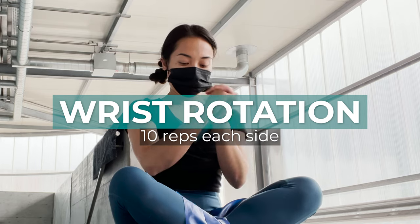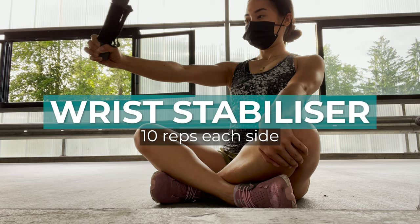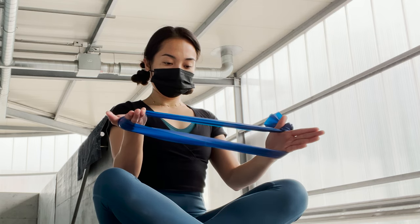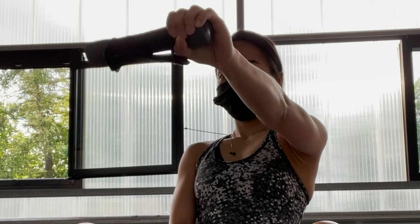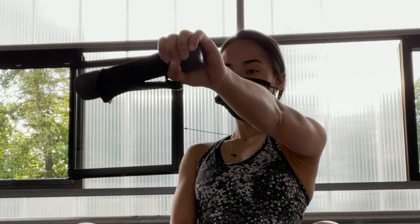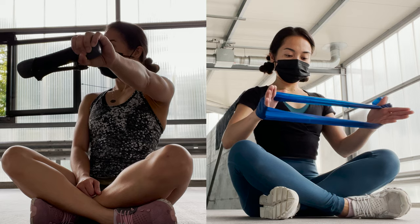Number eight: wrist rotation, 10 reps each side — good for warming up our wrists. Number nine: wrist stabilizer with a dumbbell or resistance band as an alternative, 10 reps each side, also from Hooper's Beta. This is one of my favorite wrist stabilizer exercises for my weak, injury-prone wrists, and that's why I make sure that I warm up my wrists well before I start climbing.